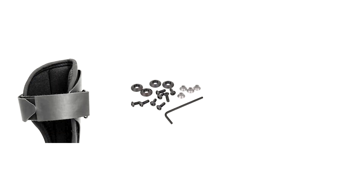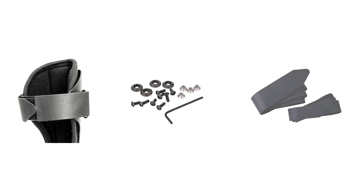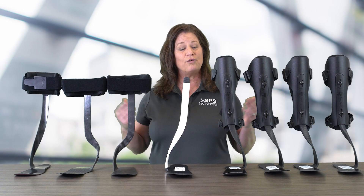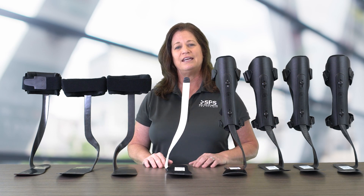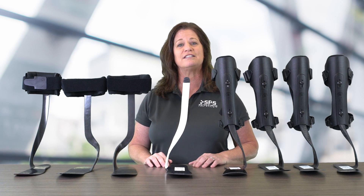Replacement pads, Matrix screw kits, and urethane straps are all available for each of these products at your request. For your next foot drop patient, consider the TrueLife Matrix family. If you'd like more information, go to spsco.com. See you next time.